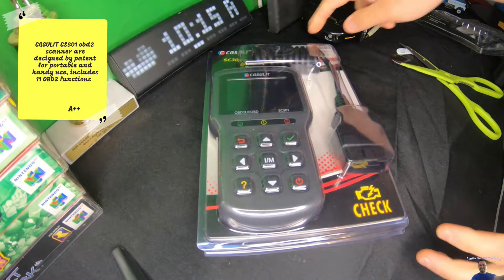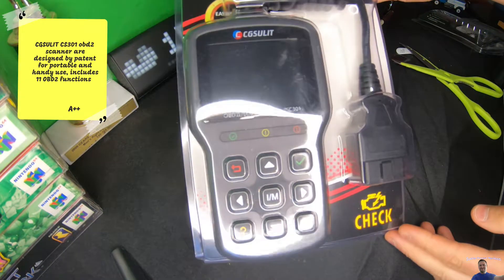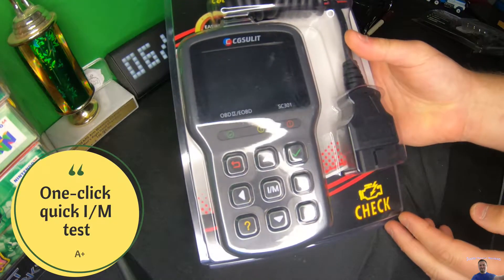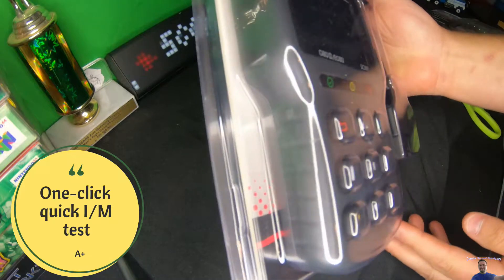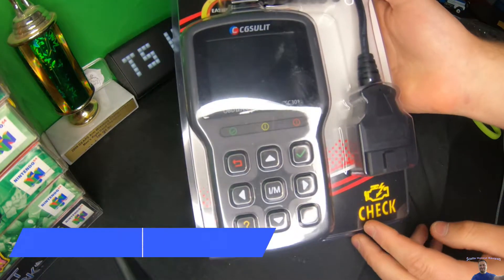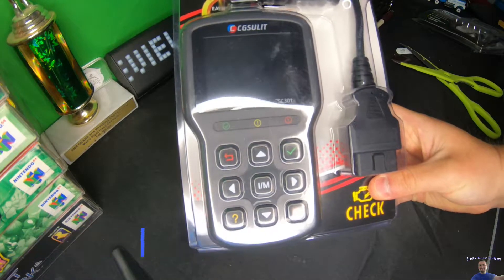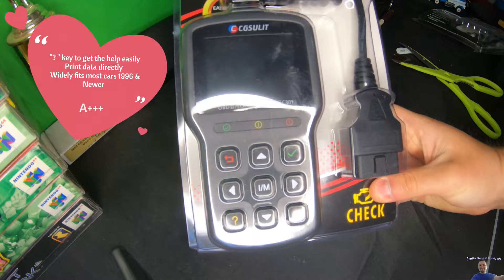Hello everyone, welcome back to my review channel. For today's video we are reviewing this OBD2 scanner. This is compatible with most vehicles 1996 and up.